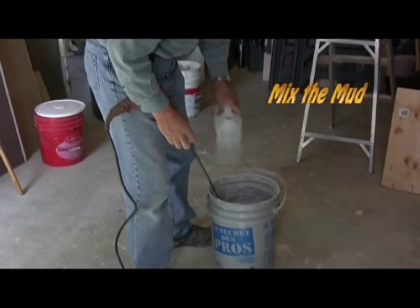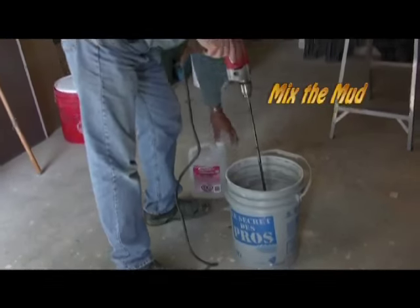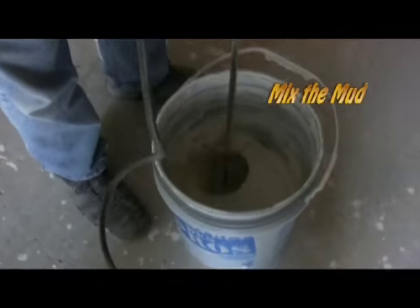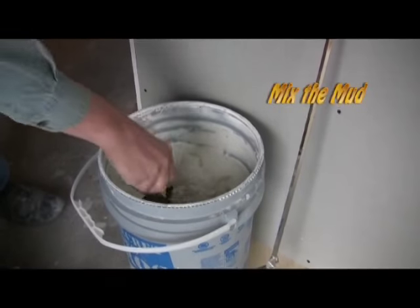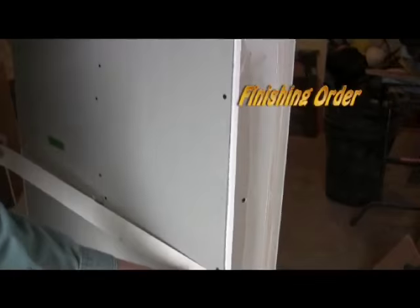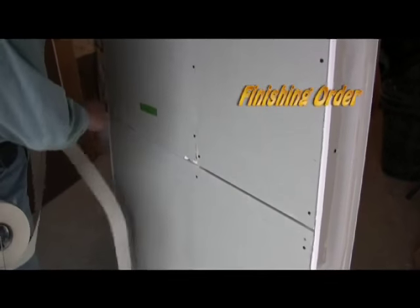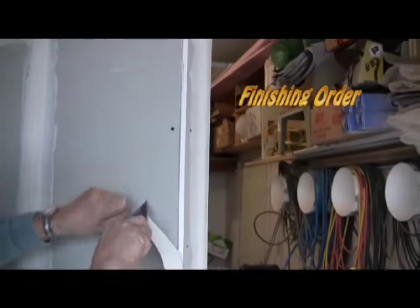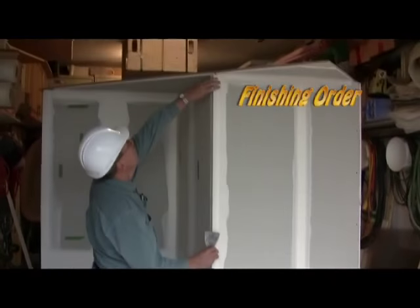Number two: mix the mud. Most people use pre-mixed mud in a bucket or a box. This mud is simply too stiff to use. You need to add a little water and whip the mud up to the consistency of creamy cake icing. It must be lump free. Number three: finishing order. Do all the tape on flat seams first and run the tape to within one half inch of the corners. Then do the inside corners so that this tape overlaps the flat seam tape. Finally, install all metal or paper corner bead. Now you're ready to fill.